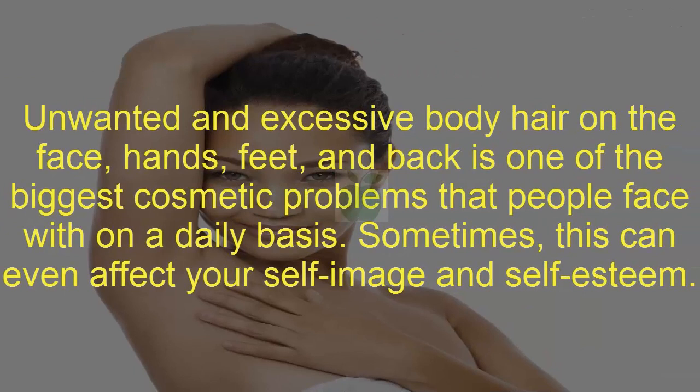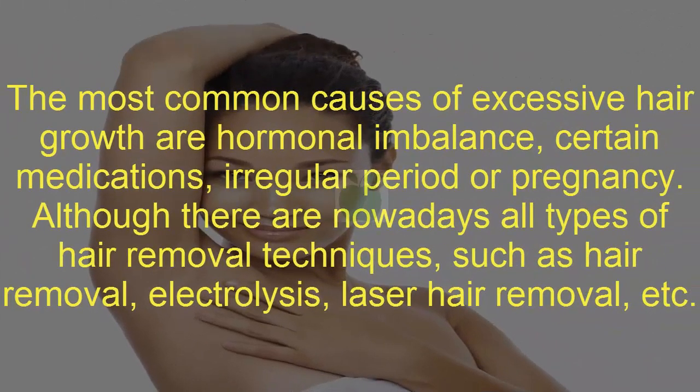Unwanted and excessive body hair on the face, hands, feet, and back is one of the biggest cosmetic problems that people face on a daily basis. Sometimes this can even affect your self-image and self-esteem. The most common causes of excessive hair growth are hormonal imbalance, certain medications, irregular period, or pregnancy.